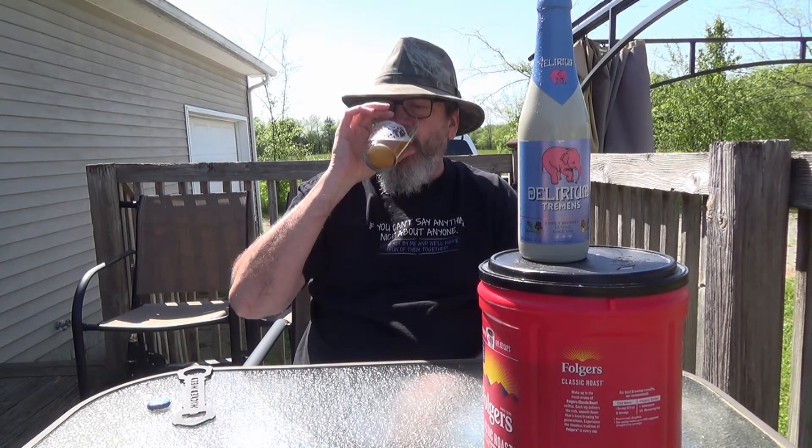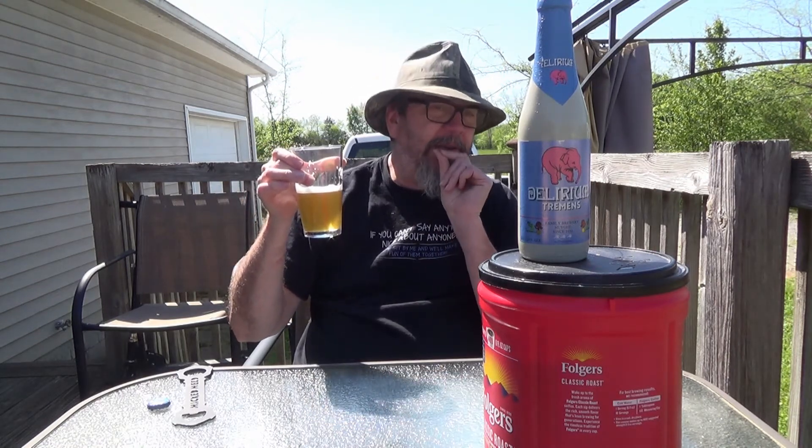Is it worth eight bucks? No, it is not worth eight bucks. It's delicious, but I just got it because I've been wanting to try it for a long time, but I won't buy another one — they're just too expensive. I can get another beer at 8.5% alcohol by volume cheaper than seven bucks a bottle, I guarantee you. Heck, I can go to a convenience store right down here and get a big 19-ounce can at 9.1% ABV for like three bucks. But this is a good brew. I'm glad I got it 'cause I've been wanting to try it for a long time. Oh, it's just rich and delicious — and just that little hint of clove. Good stuff.